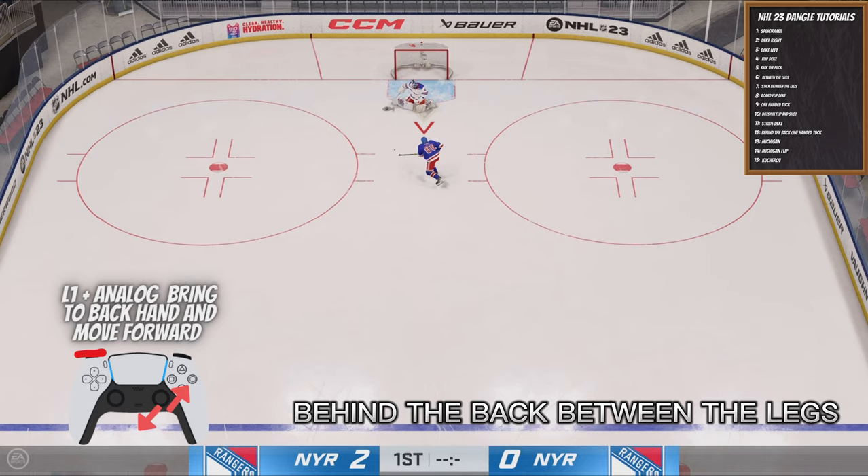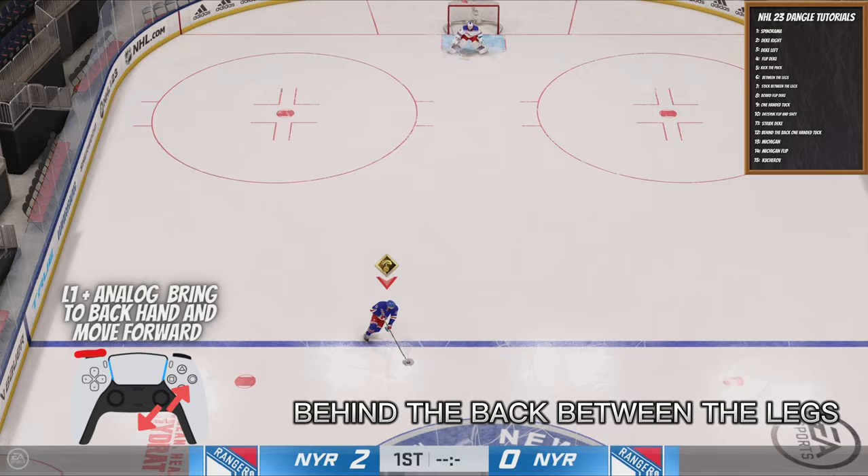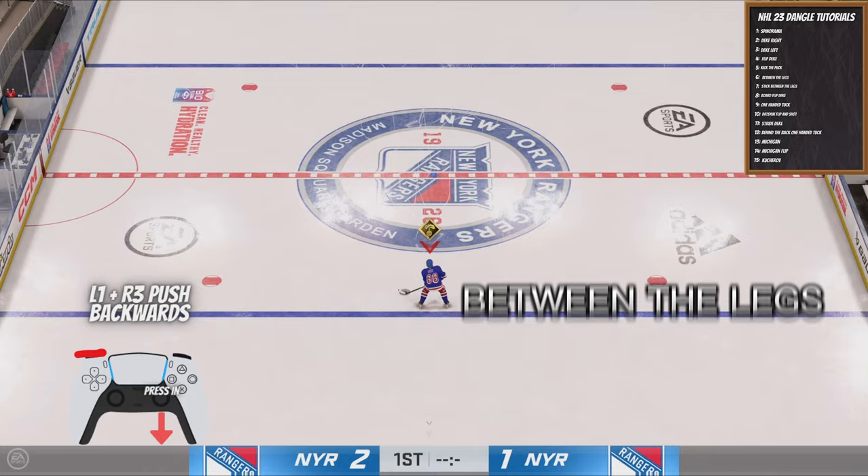Next up, we have Behind the Back and Through the Legs. This is one of my favorite dangles in the game because it's just so nasty if you pull it off. Pull your right analog stick to the back and then press L1 and it'll go right through your legs.